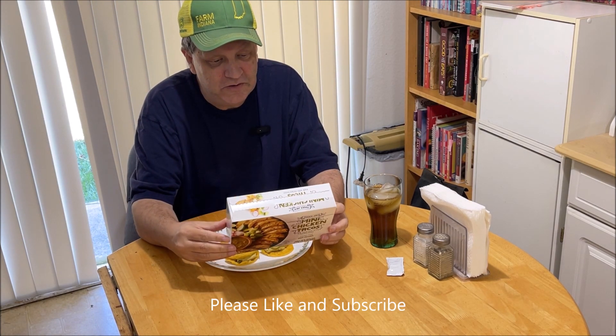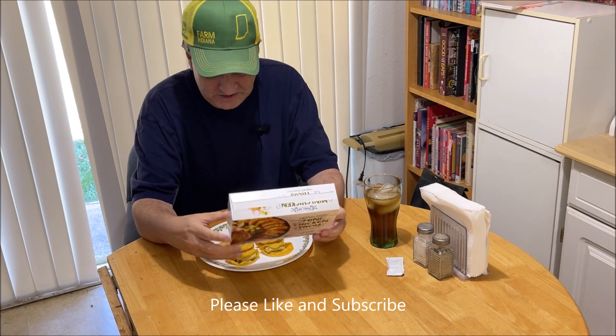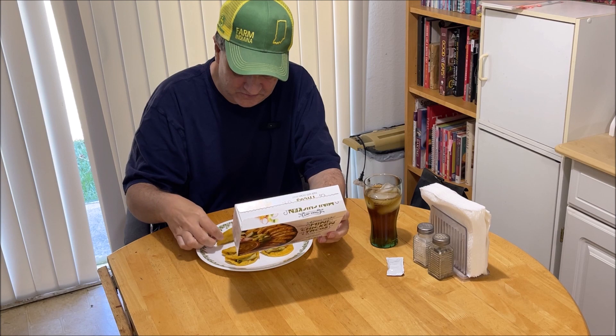There's a picture on the back of the package that shows grill marks, little lines on them, but mine don't have those on them, so that must have been somebody who did them in a grill pan. They'd work that way.